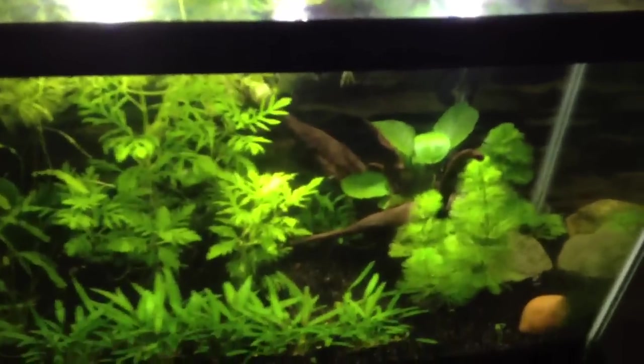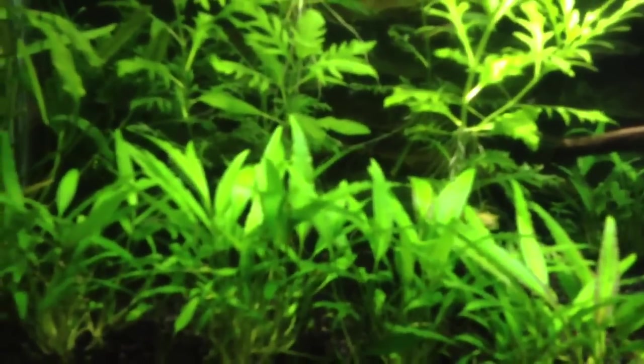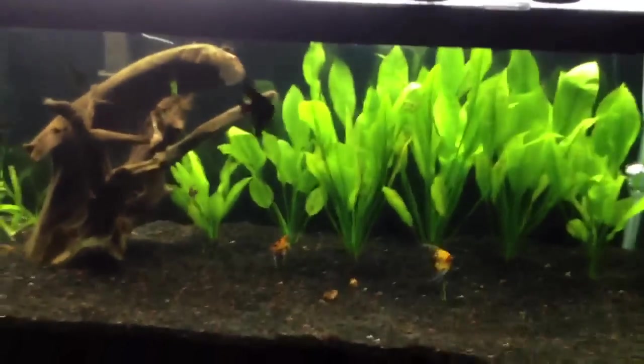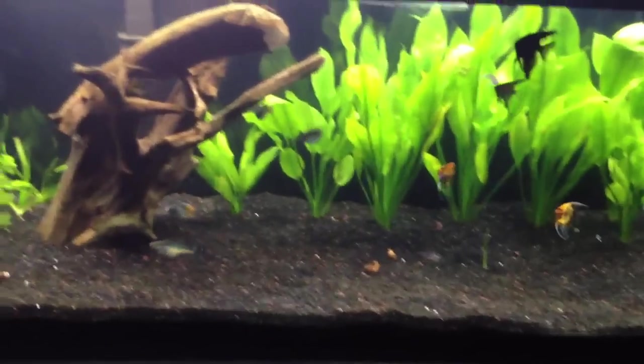I just wanted to do a couple quick updates. I haven't really been too active in the past week or two. I also put a little piece of pantyhose over the filter so the shrimp won't get sucked up again. I'll update when I get some more plants in, the circulation pump, and get the CO2 rolling. Thanks for watching, guys.